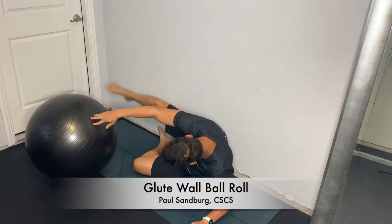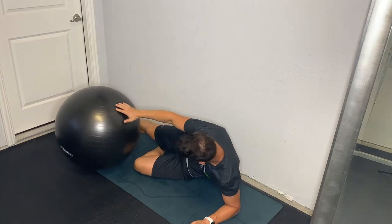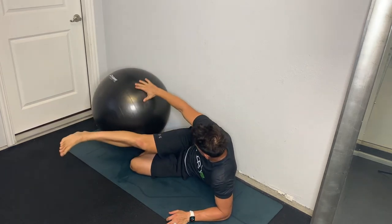This is the glute wall ball roll — a great strengthening exercise for the glutes. We're going to work one side at a time, starting with our right glute. We're going to have our right leg on the ball.